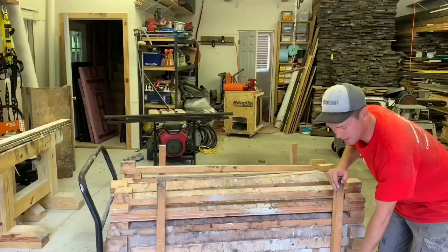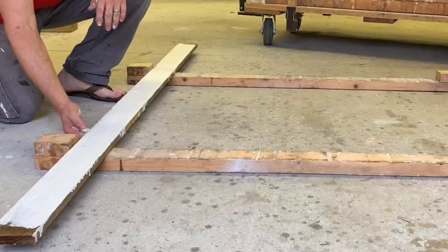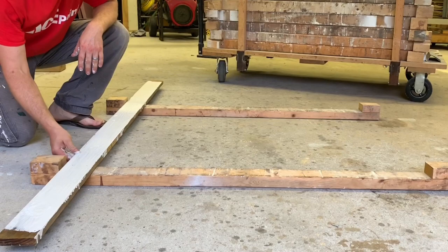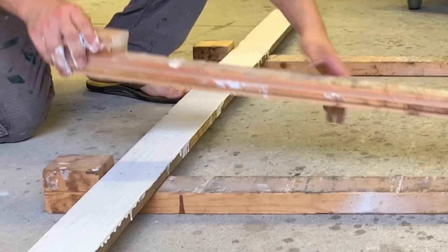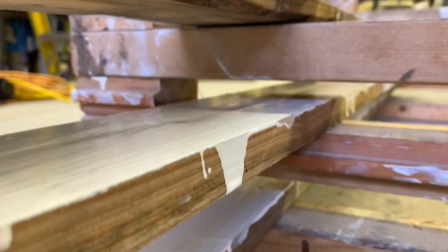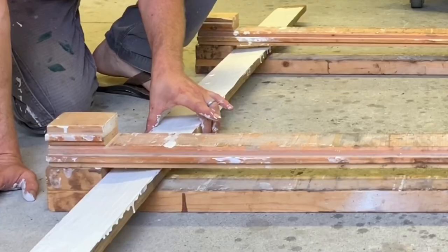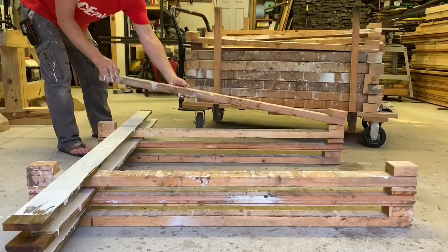I've got a piece of wood I painted a minute ago — still wet. This wood is three-quarters of an inch thick, and you can see the block is an inch and a half, which leaves a space above. Bringing in another layer, you can see there's a good clearance of three-quarters of an inch. You could make it tighter, but boards are usually twisted, cupped, or warped, so you want to leave extra room.